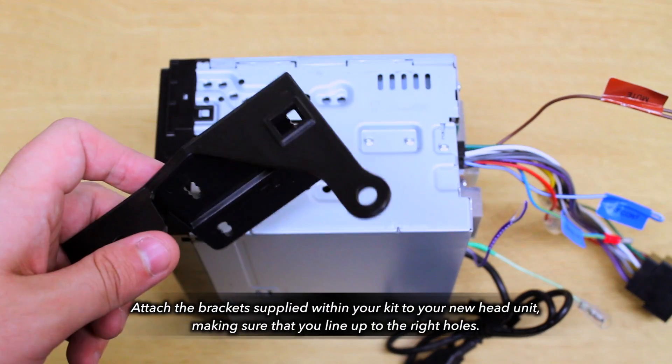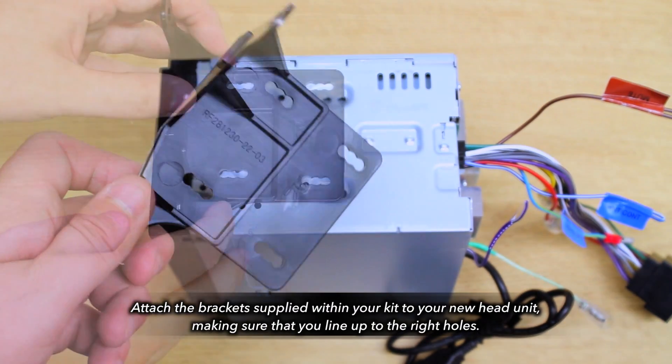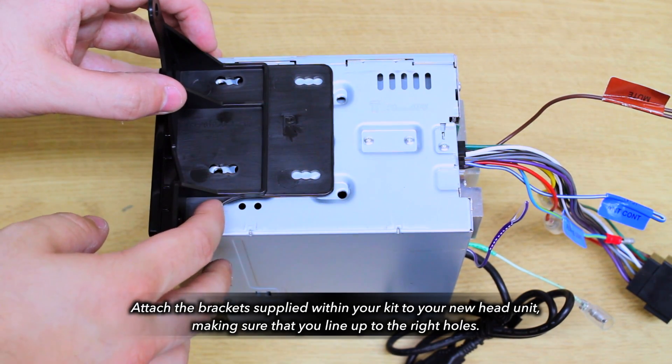Now let's focus on your head unit, starting by attaching your brackets. Ensure that you line up the brackets to the correct holes, or else the unit will sit crooked.